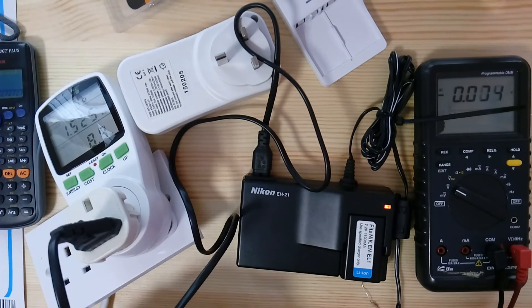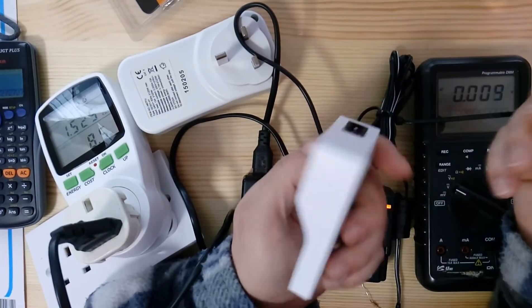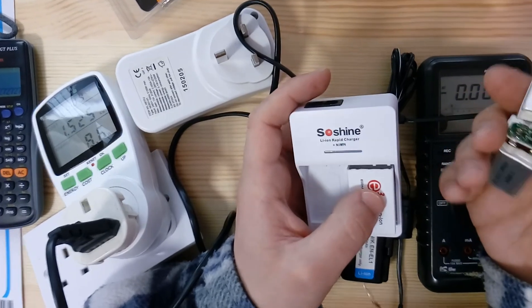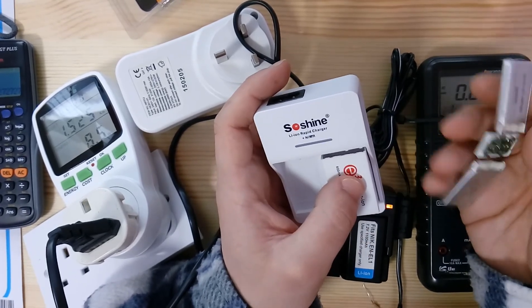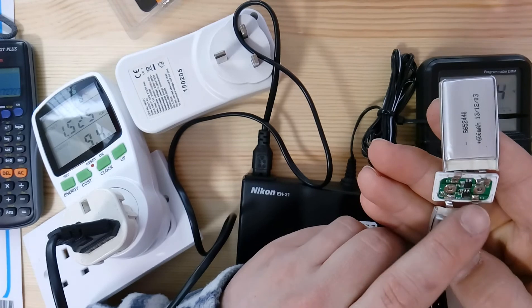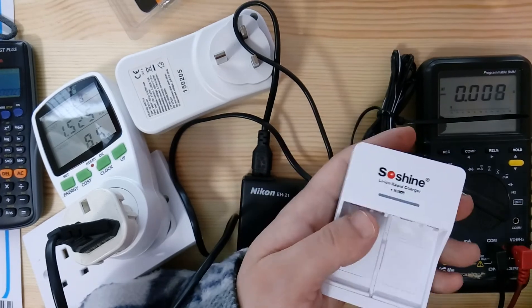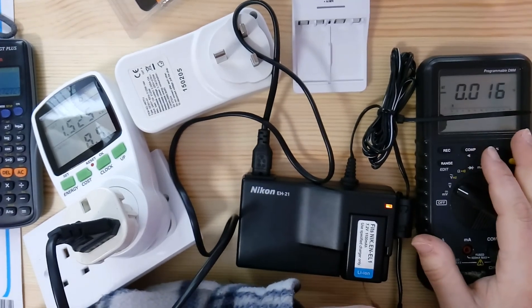So this is my review of the SoShine charger — do not buy it. It's complete and utter rubbish and it will blow up your batteries. It might work a few times while the batteries are perfectly balanced, but as soon as they age slightly, there are no balancing resistors inside — just capacitors — so when one IC cuts out you get 12 volts straight across the battery. Thanks for watching and stay tuned for more.